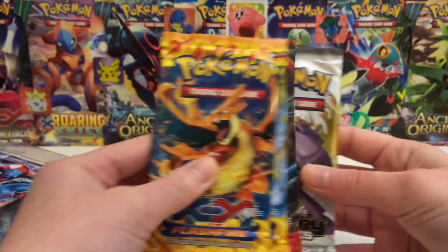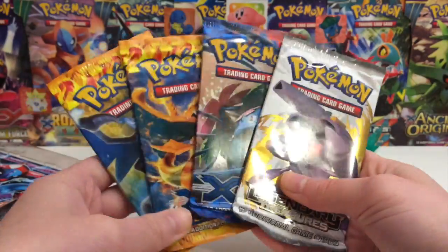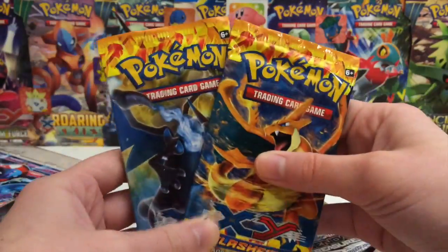Okay, so we have two Flash Fire, an XY Base, and a Legendary Treasures. Very, very nice Flash Fire — that's awesome. Okay, so I'm going to save the Flash Fire for the end.